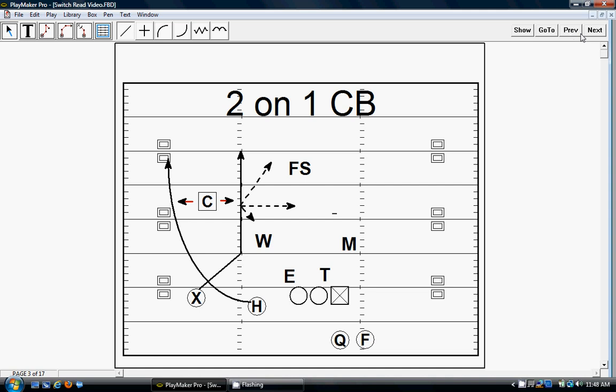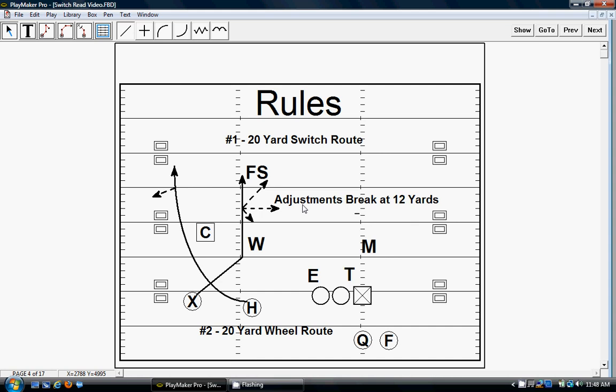The rules: number one, X is going to run a switch route and he's going to make his adjustment breaks at 12 yards. He's going to slant five yards to the hash, get vertical for 12, and then at 12 he's going to break. He makes a decision at 10 what he's going to do, but he makes the break at 12. He can stay up on the seam, he can break on a dig, he can curl, he can post. Like I said, it's a lot of teaching on that switch route.